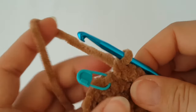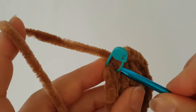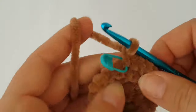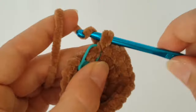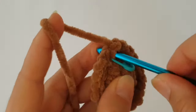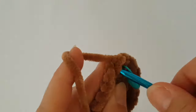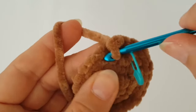Now we are going to increase every third stitch. Make 2 single crochets in the very first stitch, then make just 1 single crochet in the next 2 stitches. Continue making 2 single crochets in every third stitch around.